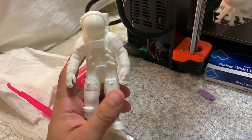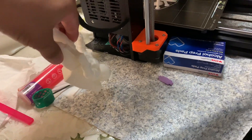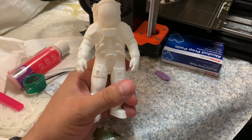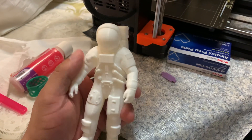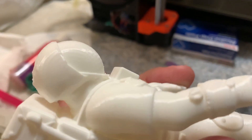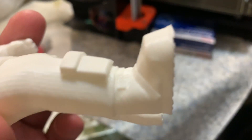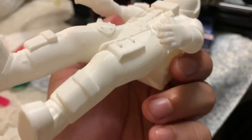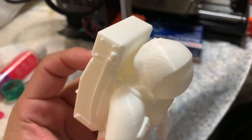The astronaut has great definition — the legs and the arms. This was printed at 0.15 layer height on the Prusa MK3S, as you can see — very detailed, all in white PLA.